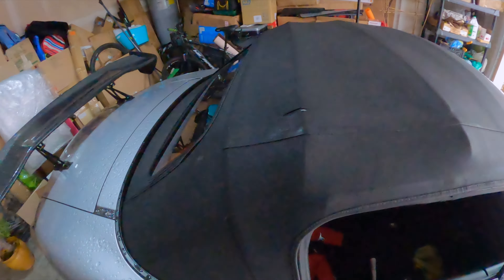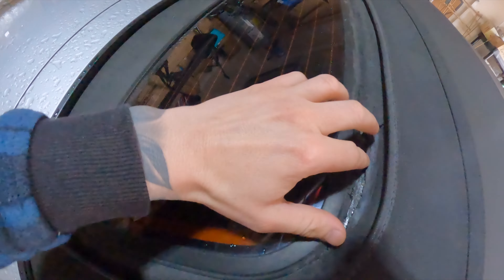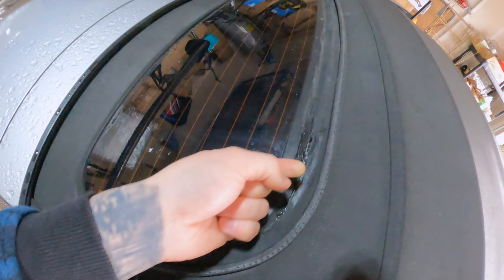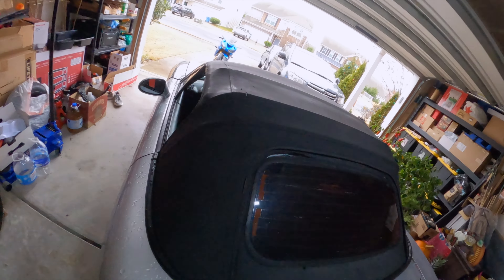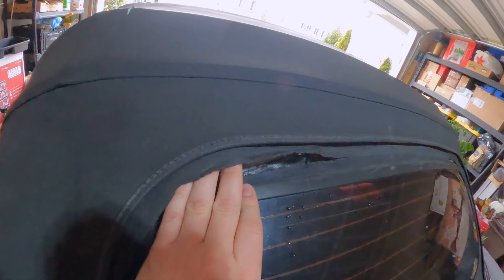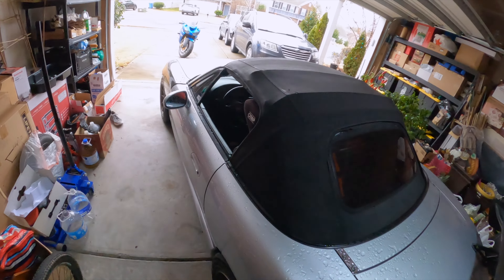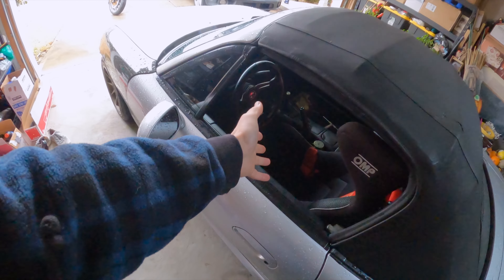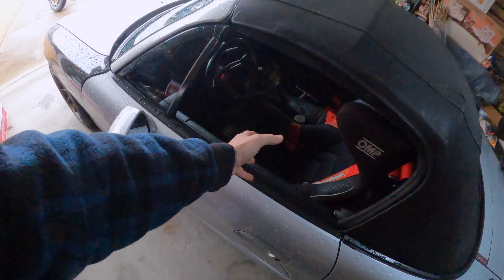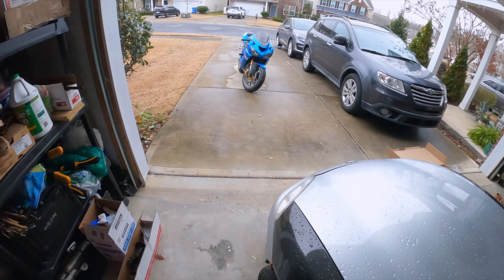Just so you can see, look at my old soft top — there are tears here, tears here. Let me show you: more tears right here, this whole glass has been tearing off. I've been trying to fix it, but it's time to order a new top. This is not acceptable — it's been leaking, and when I go to work in the morning the seat has been wet.